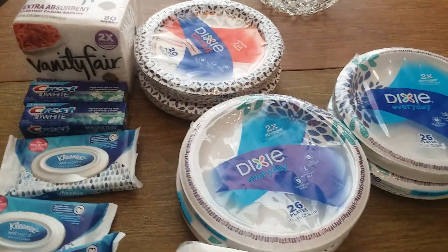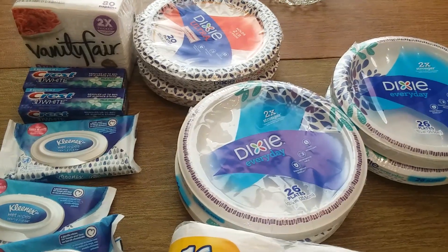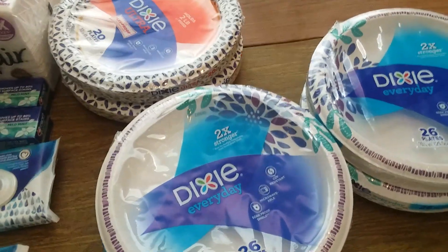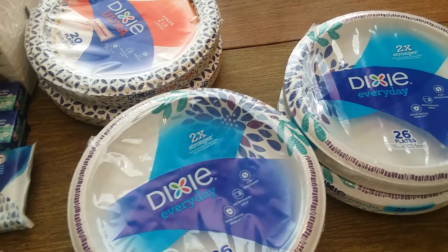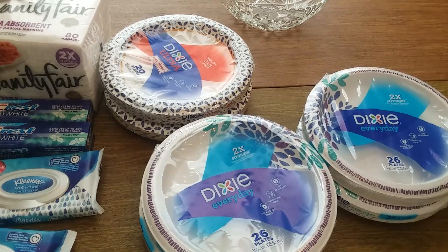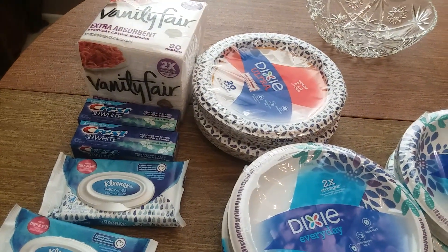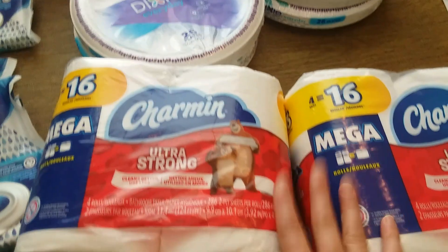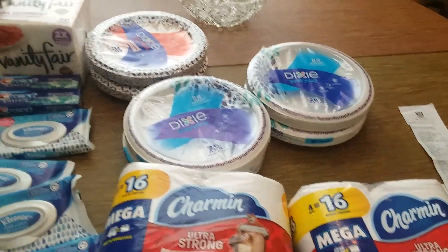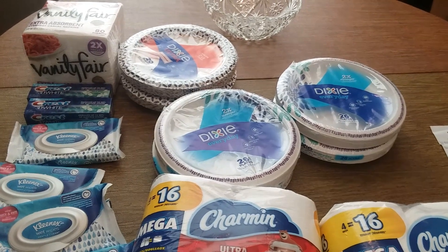I had to spend quite a lot of money because I didn't have a lot of bonus cash — about $27 of real money — but then I got back $7 in bonus cash for the Dixie and $2 for the Crest. I'm on my way with this deal, and I hope it all works out and I can find more during the week and get more coupons.